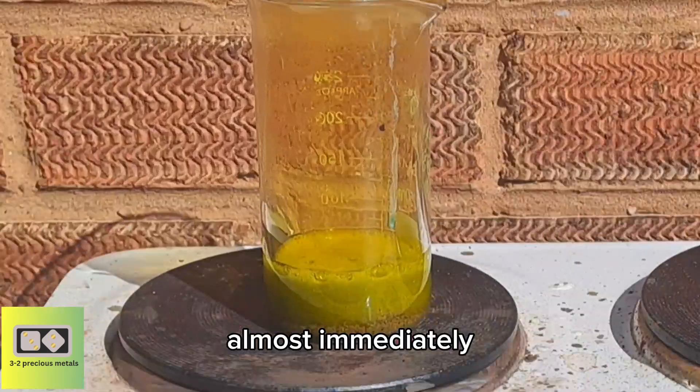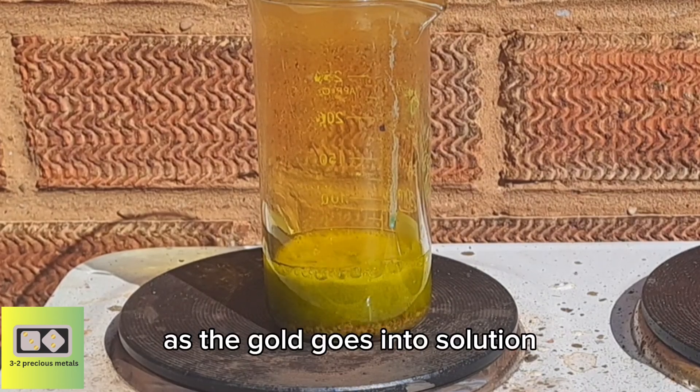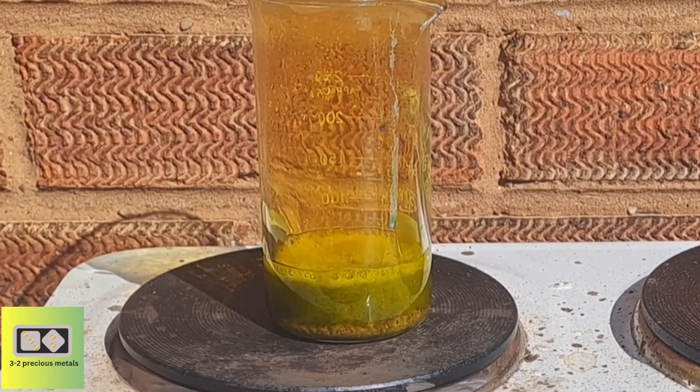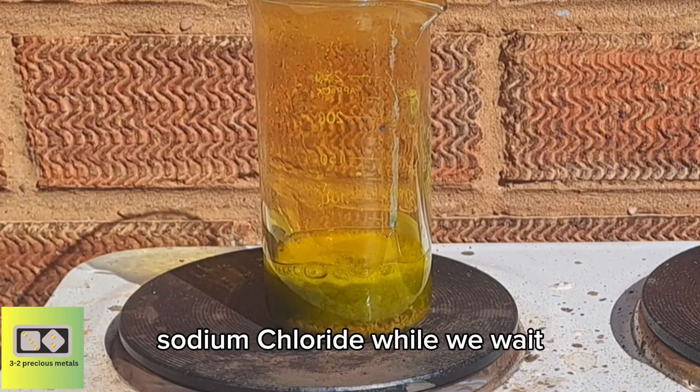Almost immediately getting a very vigorous reaction with the aqua regia as the gold goes into solution. I'll leave it to do its thing and I'll get the silver precipitated with some sodium chloride while we wait.